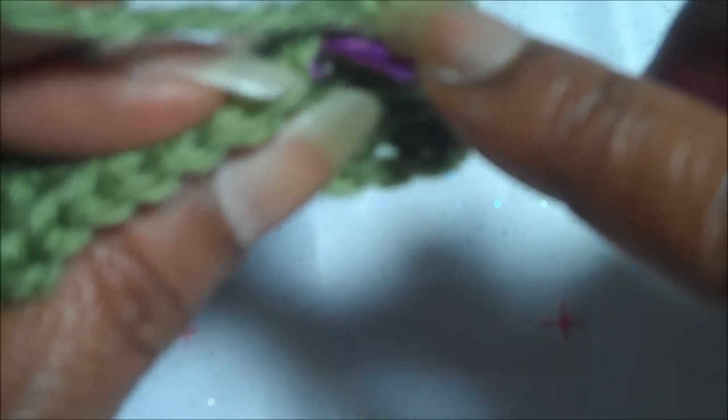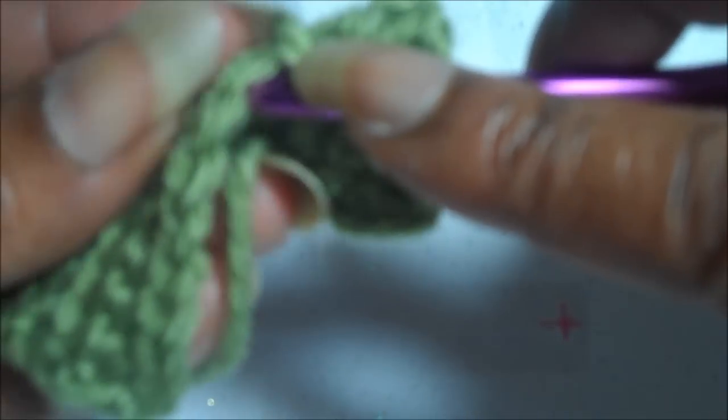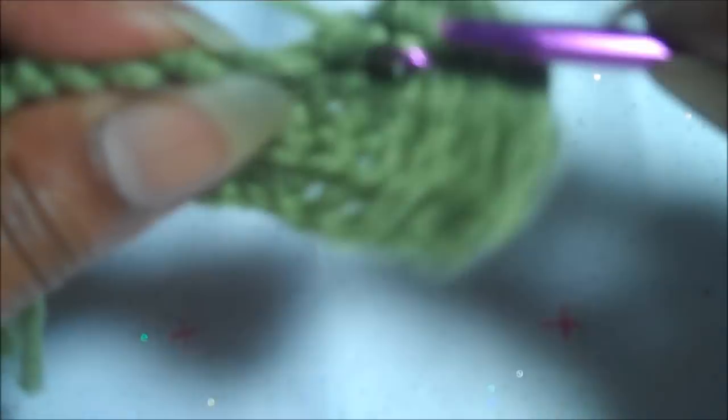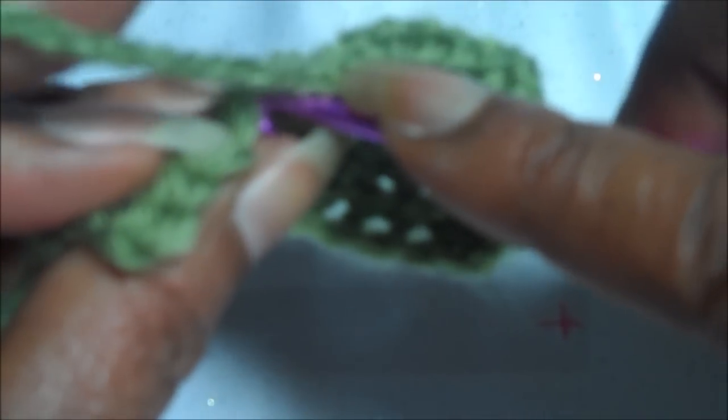You're picking up just that front loop — just the front one. Make a single crochet. Continue putting it in just the front loop and making a single crochet all the way to the end.